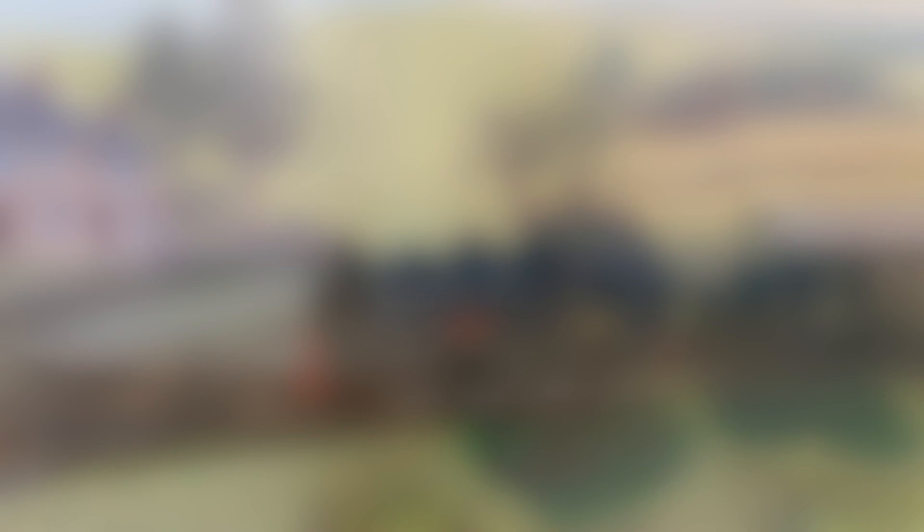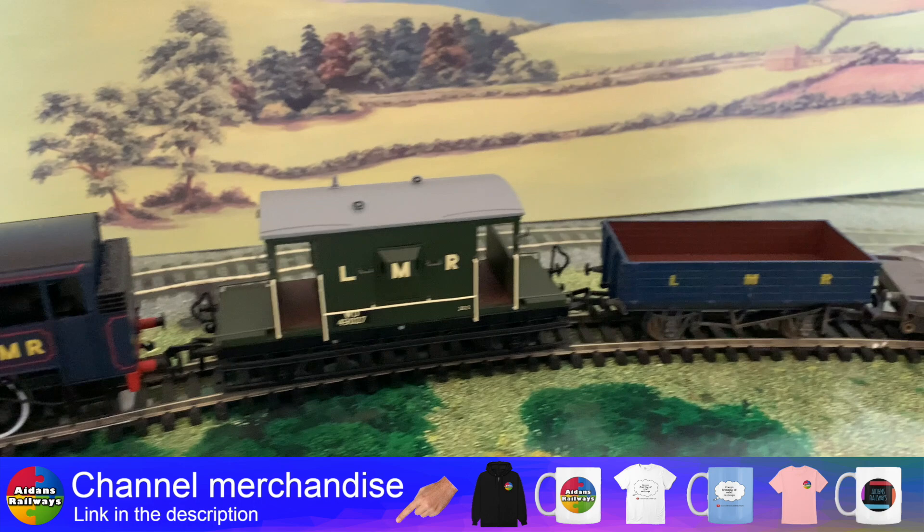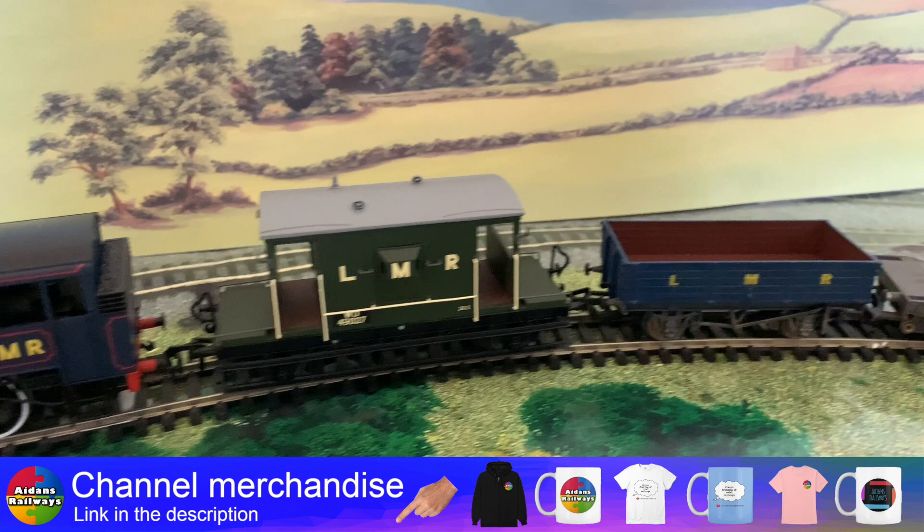All those bits and pieces I collected over time, put together with a little bit of work, have given me what I think to be a really nice train. I hope you enjoyed this video — don't forget to check back again, subscribe to the channel, and I'll see you again soon. Bye now.